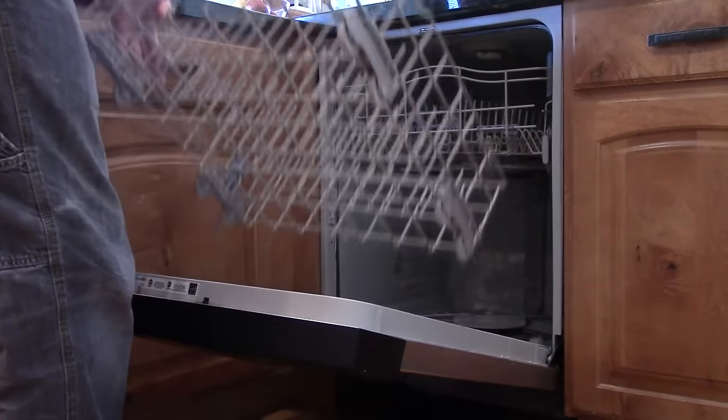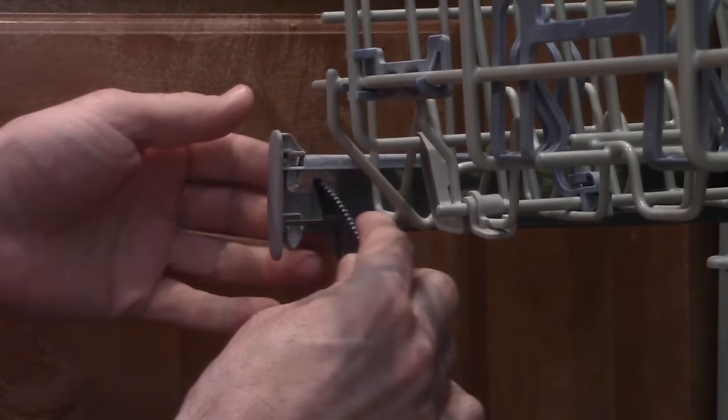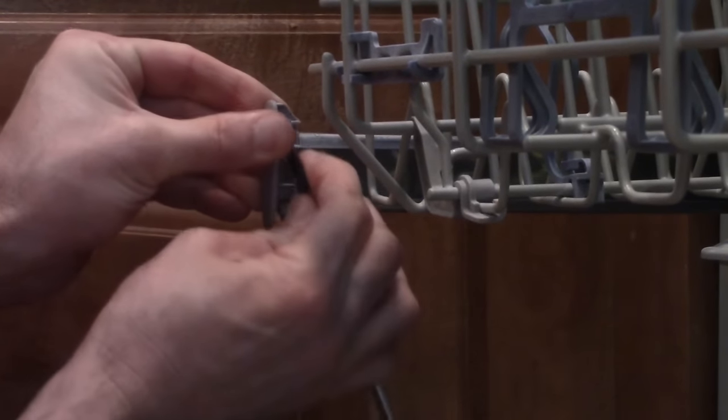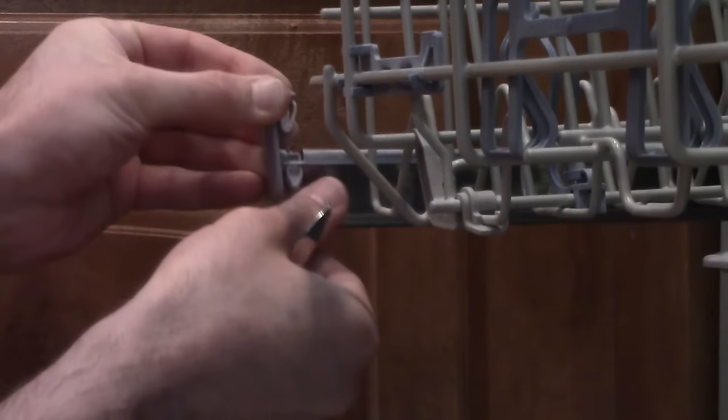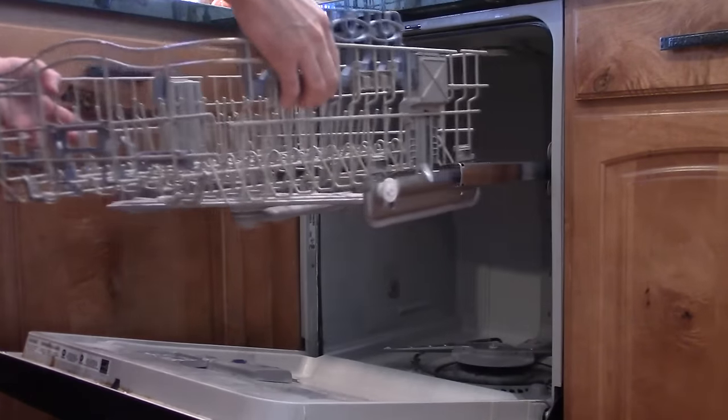Take out the racks. The top rack is going to be held in with a clip. On this one, I have to push in a little lever on the inside, lift it up and out. There's a clip on the left and on the right. After you remove the clips, the top rack should slide right out.